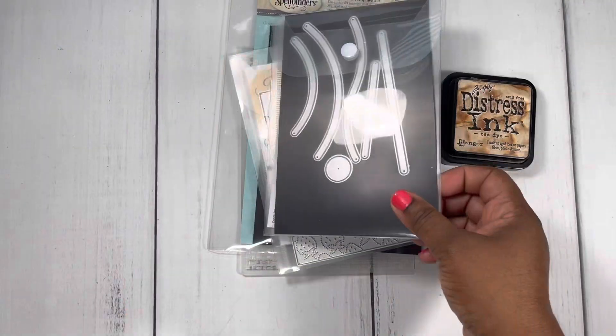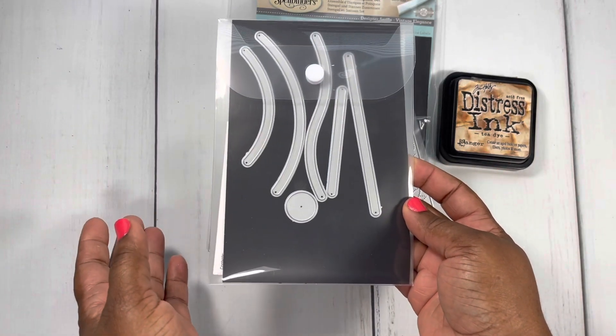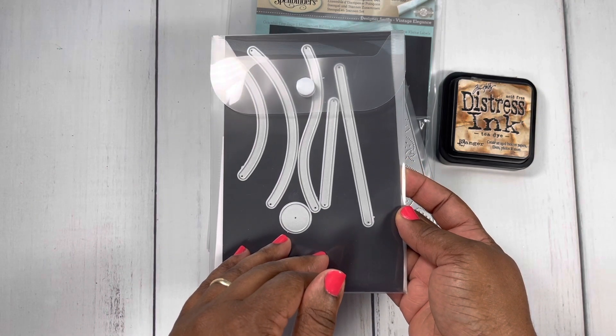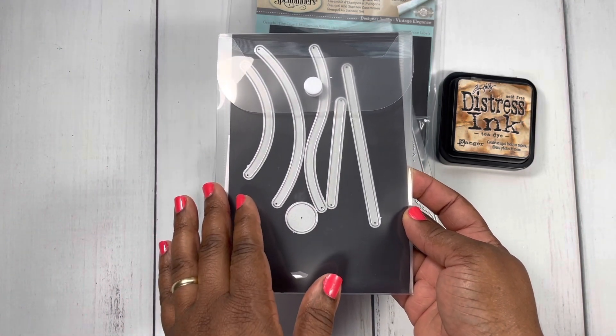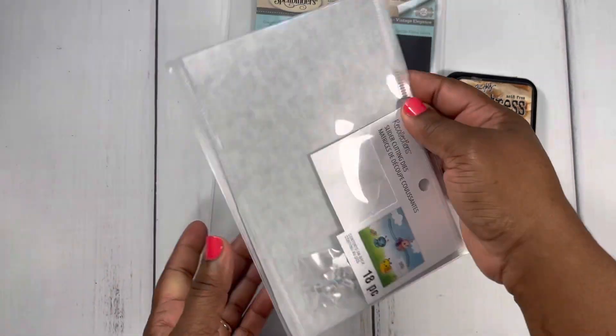The card I'm going to share with you today — the mechanism for the card — was completely inspired by Jen Cassell. I will leave a link to her tutorial below. For this card I did not follow the tutorial; I used these dies right here that I picked up from Michaels over the weekend.